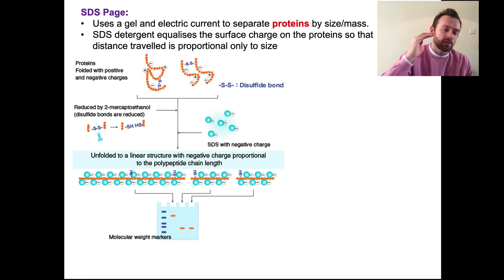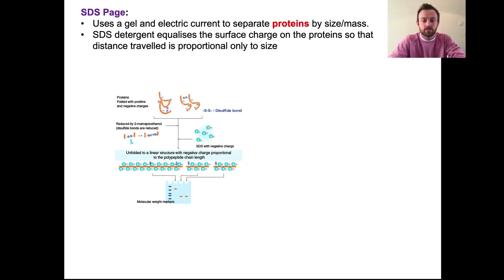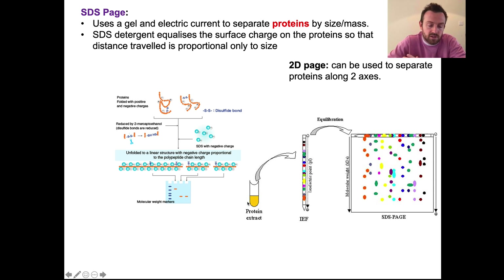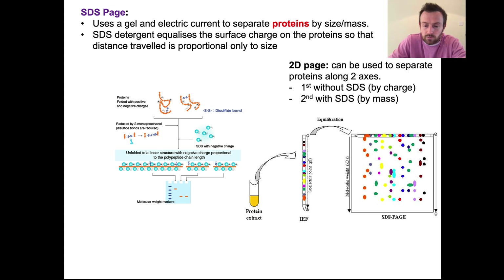There's a slightly more advanced technique called 2D PAGE — you don't need to know lots of detail about this. 2D PAGE can be used to separate proteins along two axes. First, we take a protein extract from cells or tissues and separate them according to their charge — this IEF is their isoelectric point. Proteins that are positively charged move towards the negative electrode, and proteins with an overall negative charge move towards the positive electrode. So the first separation is by charge or pH, and then the second run uses SDS so it separates by mass. We have charge along one axis and mass along the other, running it two times.